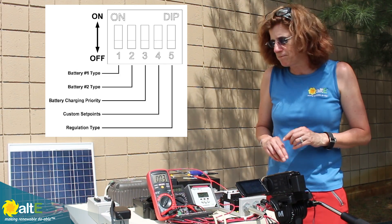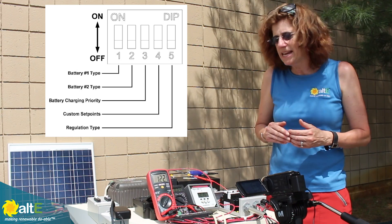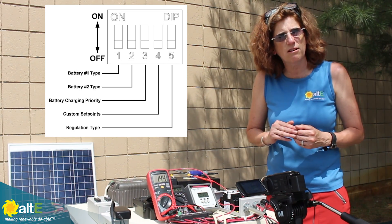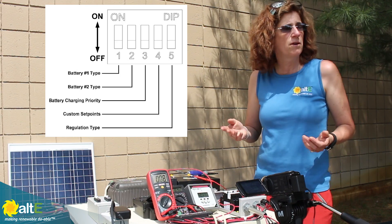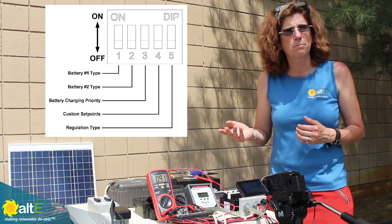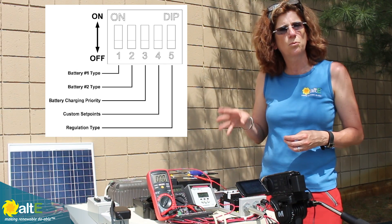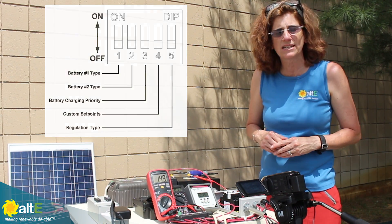You've got another setting — with just a flip of a switch, I can send the power 50-50 between the two battery banks. Or if I have one that's a priority, I can flip a switch and send 90% of the power to one battery bank and 10% to the other.